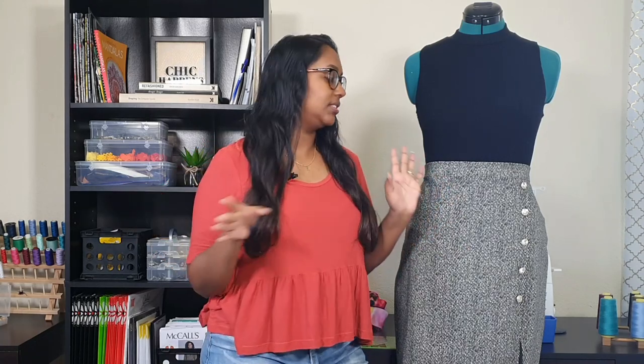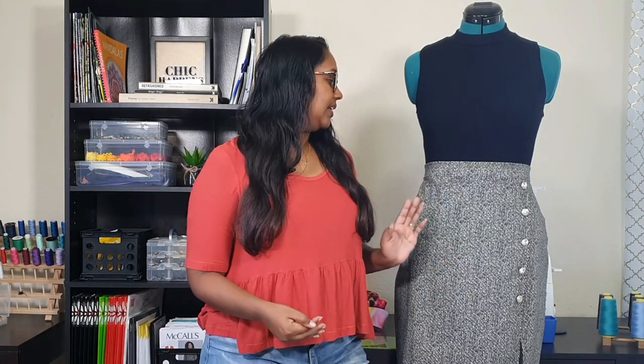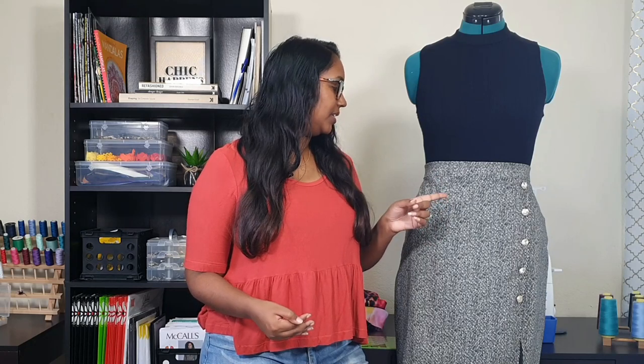The size large waist fits fine. You're supposed to interface the waistband but I didn't bother because I wanted to keep that stretch and I don't have any knit interfacing - only woven. I wanted to keep the stretch so it stays comfortable and can adjust with me as I grow or lose weight. So I decided to skip the interfacing and the waist fits perfectly.